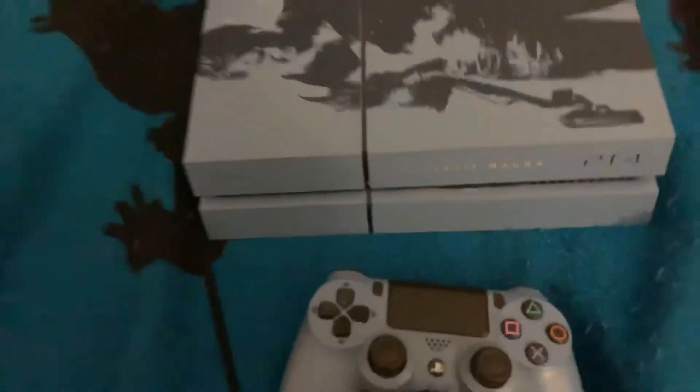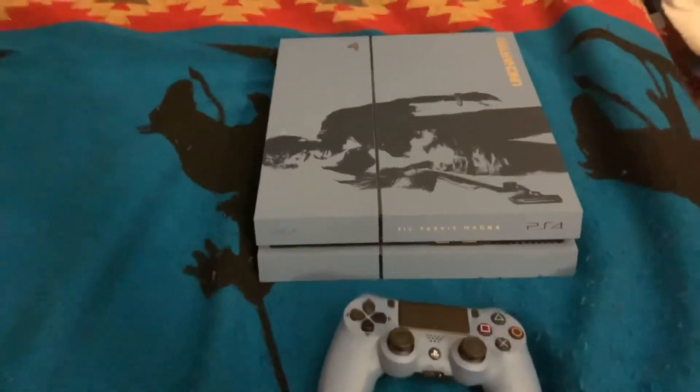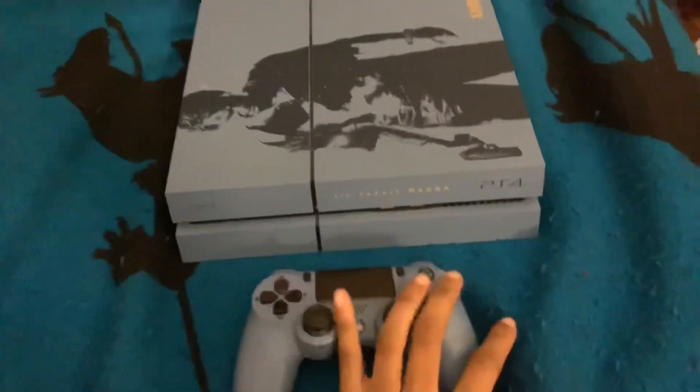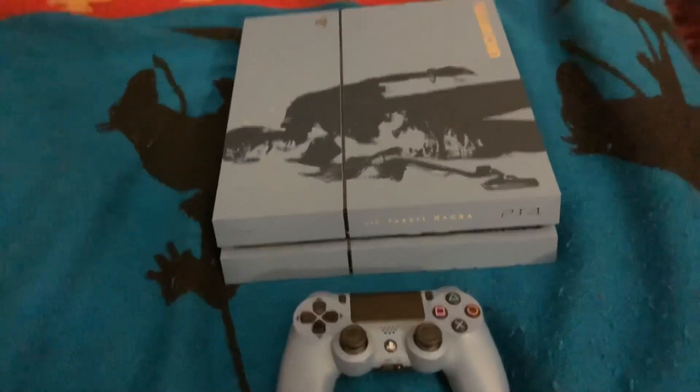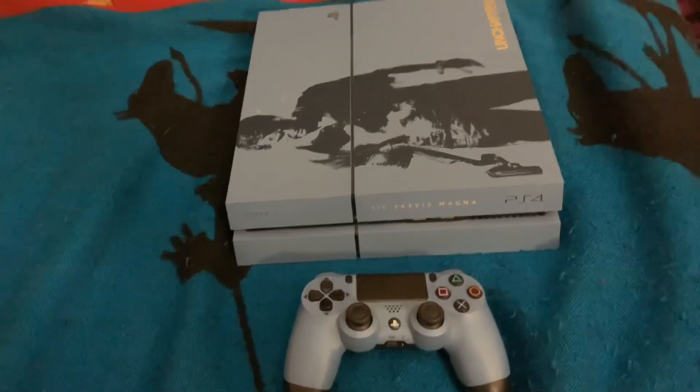So yeah, I just wanted to show you guys this PlayStation 4. I hope y'all enjoyed this video. Thank you guys for watching — make sure you like, comment, and subscribe. I'll see you guys later, peace.